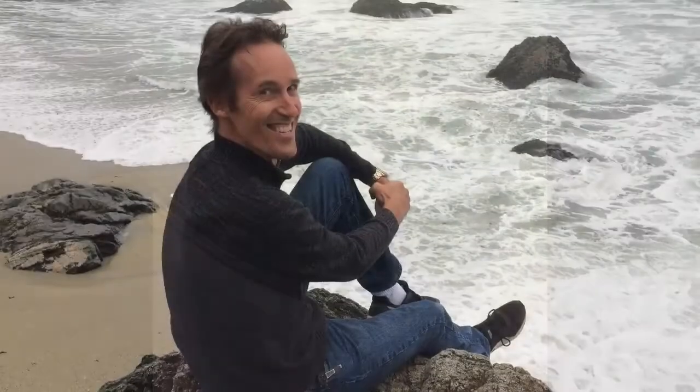Thanks so much for watching, good luck to you, and please subscribe to our channel when you get a chance.